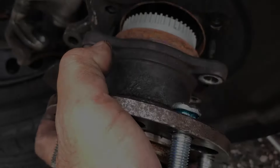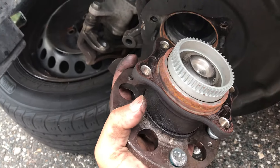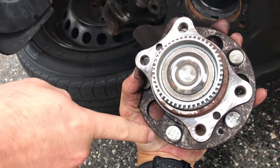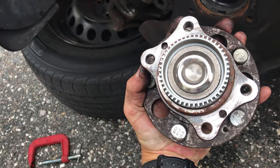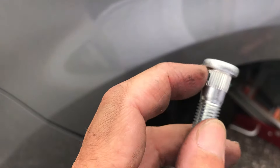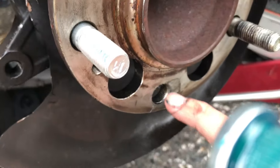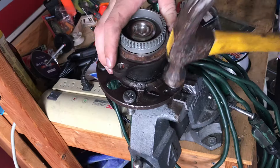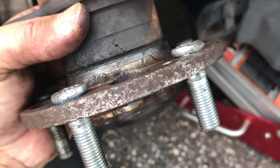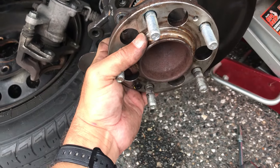If you got a new hub, just put the new hub on and put the bolts back on — reverse what we just did. If you're just replacing the actual studs, make sure you're adding mechanical grease to those studs so it's easier for them to go in, because you've got to hit them in pretty hard. Make sure they're flush when they go in. I took mine to a workbench with a vise and finished hammering in those studs.